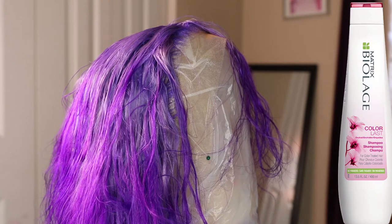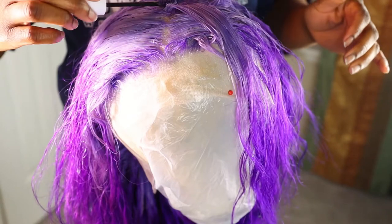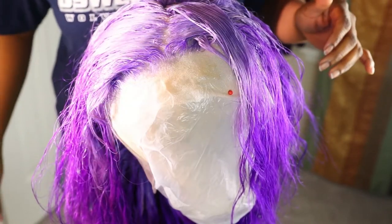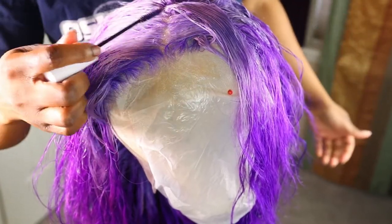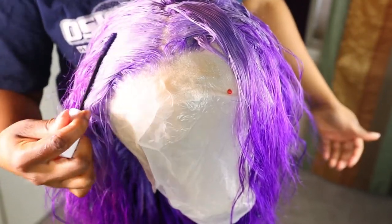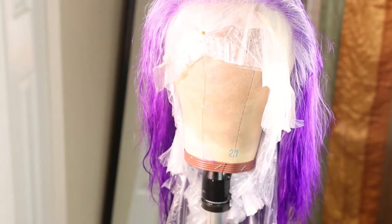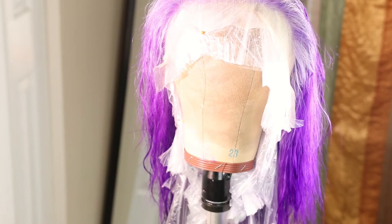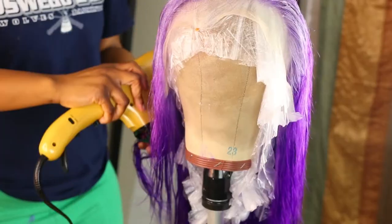I'm going to show you the shampoo and conditioner I recommend using if you're going to be washing colored hair to preserve your colors. When I washed it there were some parts of the hair that didn't take the color as much as I wanted, so I went in with a mascara spoolie and a brush to apply some more lavender color to get it the way I wanted. Then I applied my olive oil heat protector before I start blow drying.